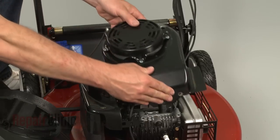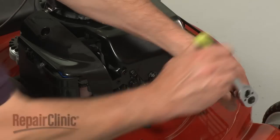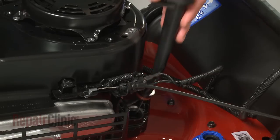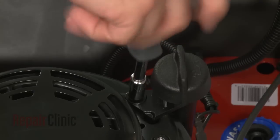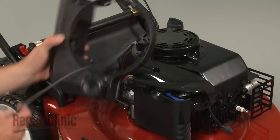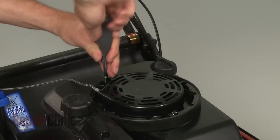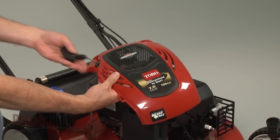Position the blower housing on the engine and secure the bolts. Carefully insert the dipstick tube into the engine sump and secure the mounting screw. Reposition the gas tank and reinstall the screws. Feed the starter handle through the engine cover.